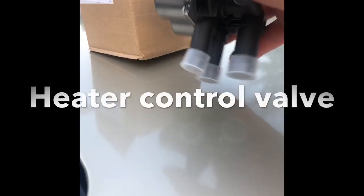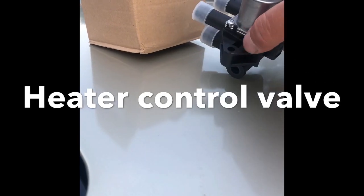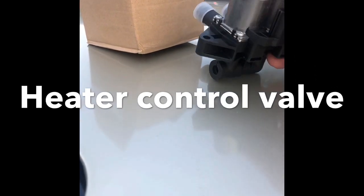Check it out, this is the part we're changing right here — see it? That's the three little hoses. You gotta take off the screw that goes here and then plug in your plug, that's it.